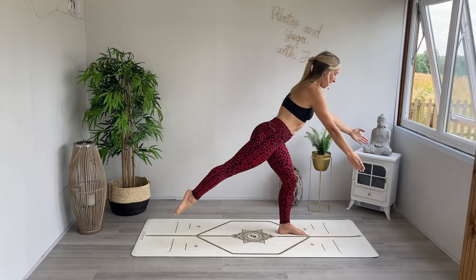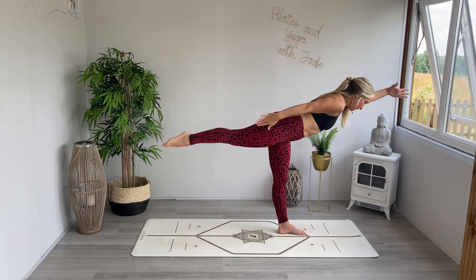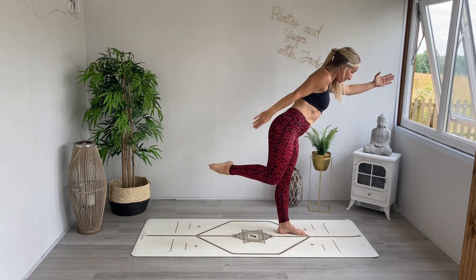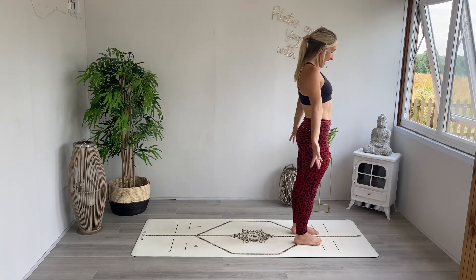Let's try this one more time if you're able to — last one here. Then once we have done our T-shape, step the right foot to the left so that we're at the top of the mat. Have a little fidget, little wriggle. Bring the feet to hip distance. Inhale, grow tall. Find a big standing full body stretch.